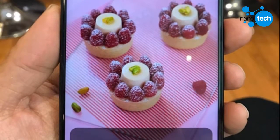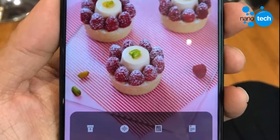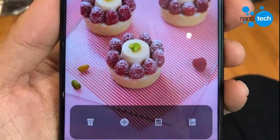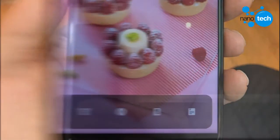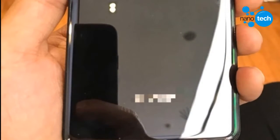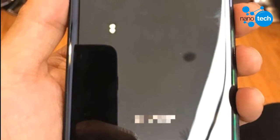Within the notch is a camera on the left and a grille for the earpiece in the middle. There is a sensor too, but it is not visible. Unlike last year's model, which has its fingerprint scanner buried beneath the home button, the AQUOS S3 has its own on the rear. The dual rear cameras are still vertically positioned, with a secondary mic above and an LED flash below.